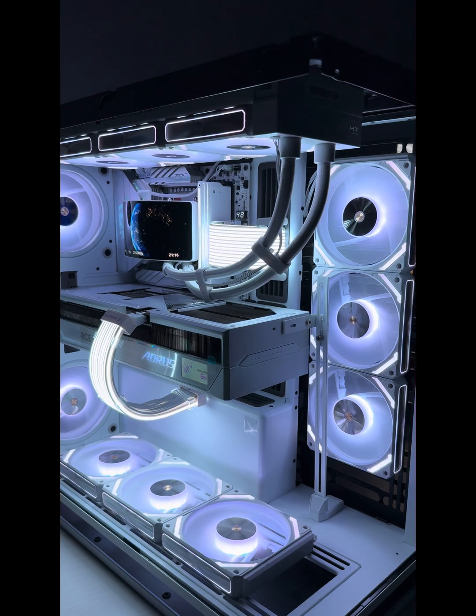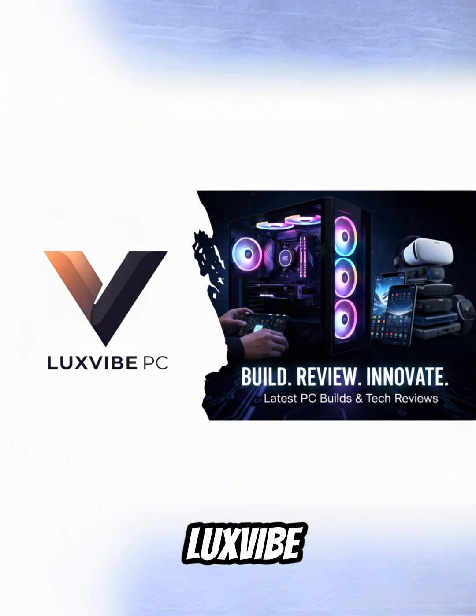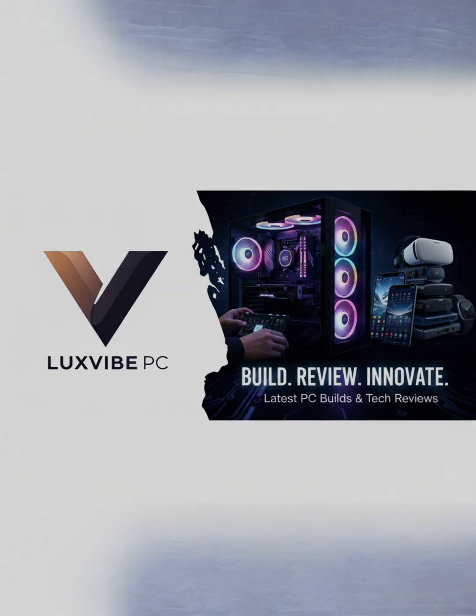If you want your AIO to do more than cool, the Rainbow Vision might be your next upgrade. Built and bench-tested by Luxvibe PC.